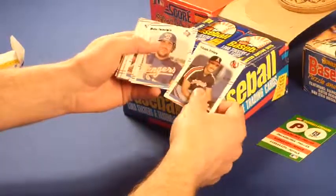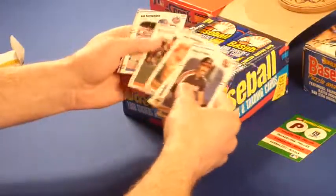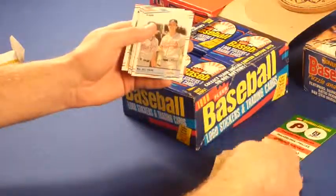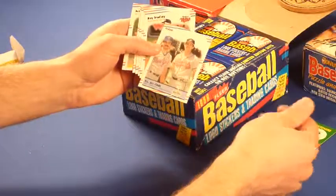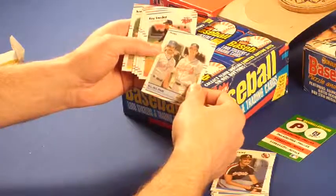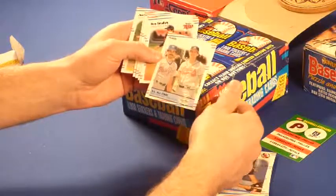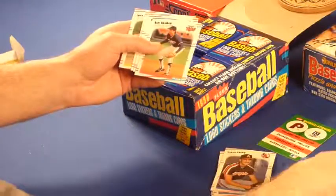Chuck Finley, Pete Incaviglia, Dave Dravecky, Buckner, Hernandez, Dale Murphy, and Keith Hernandez. Right now, first pack anyway, the Fleer is in the best shape out of all the other cards. The Score and Donruss had little nicks and bumps here and there in a lot of packs, but we'll see how it goes.